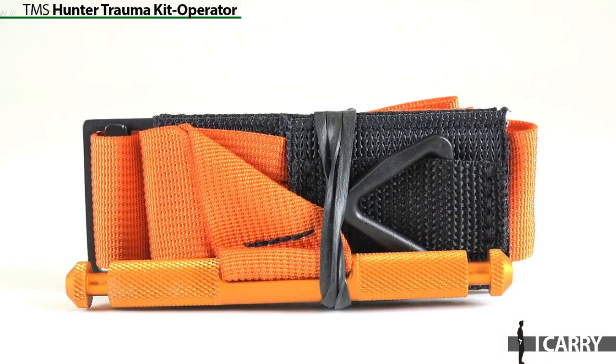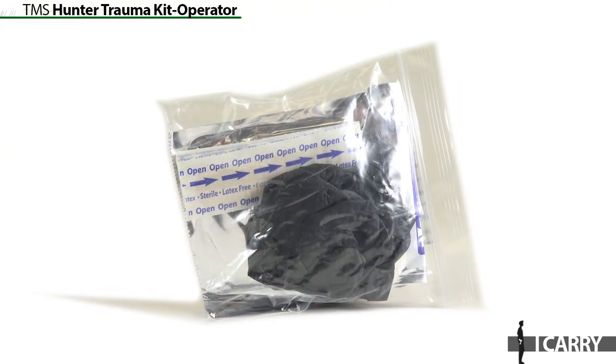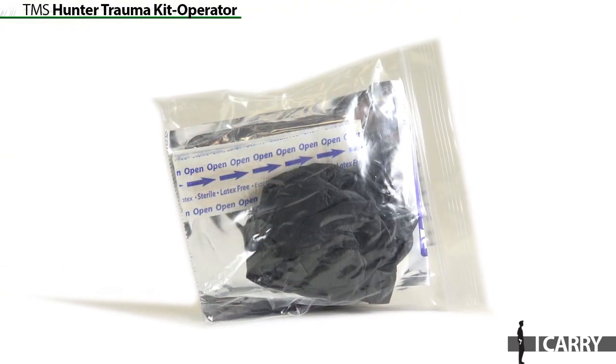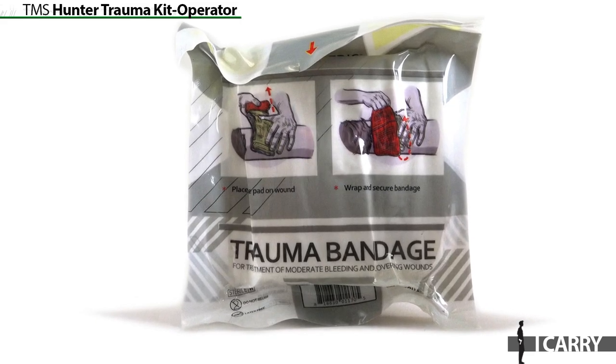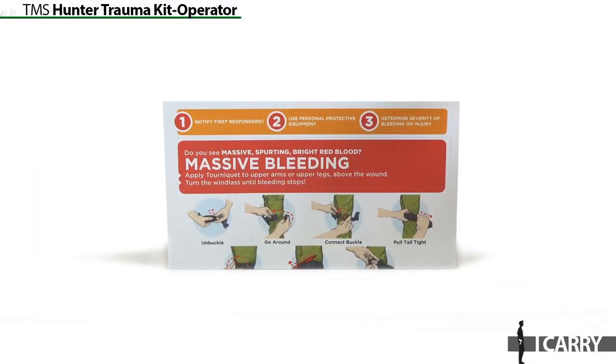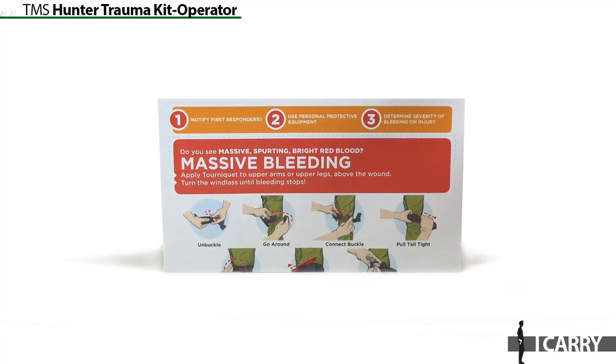It's filled with items like an SOF tourniquet, trauma bandage, gauze, tape, gloves, and even general first aid items like bandages and antibiotic ointment. There's room in the pack to add your own items, such as an EpiPen if you're allergic to bee stings, for example. The trauma kit comes with loops to either carry on a belt or attach to a pack.